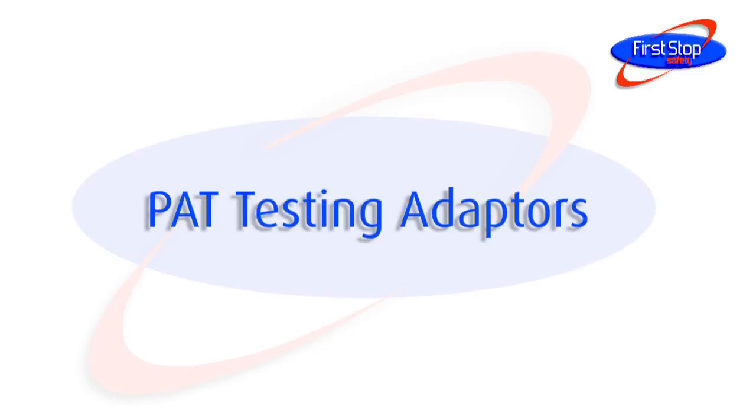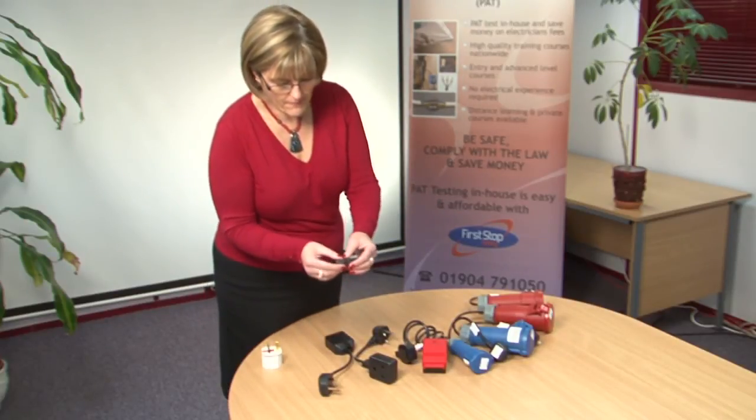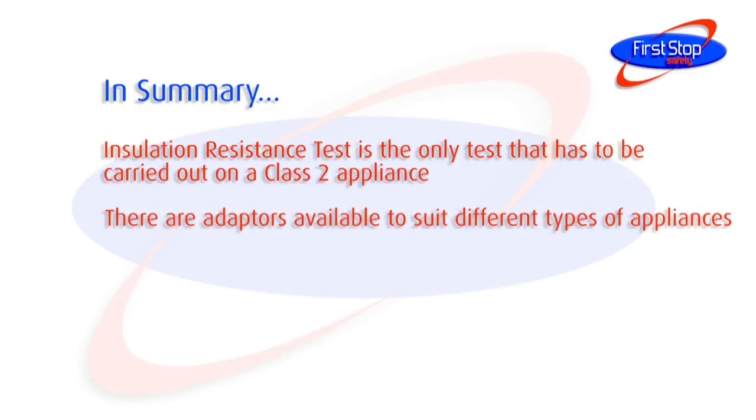Here are some of the adapters available for testing Class 2 appliances. In summary, the insulation resistance test is the only test that has to be carried out on a Class 2 appliance, and there are adapters available to suit different types of appliances.